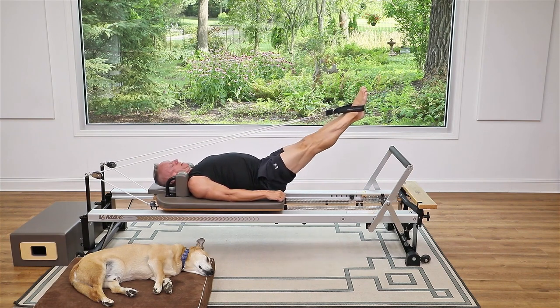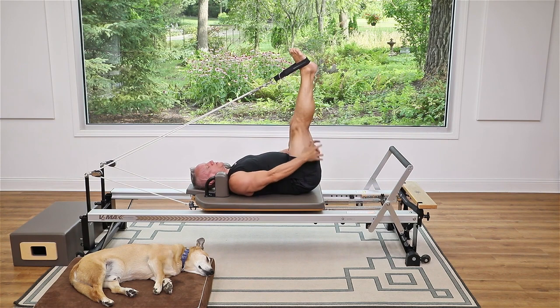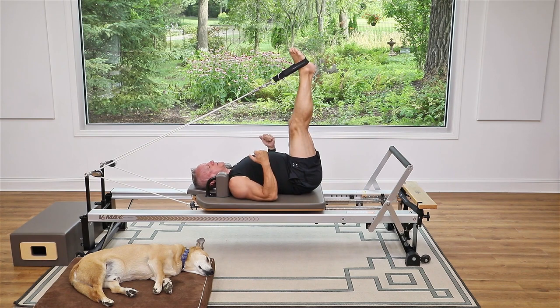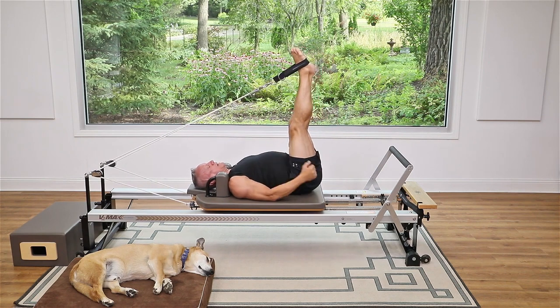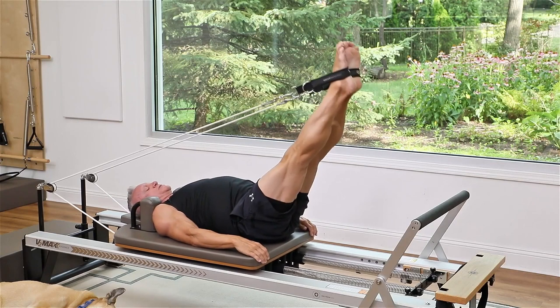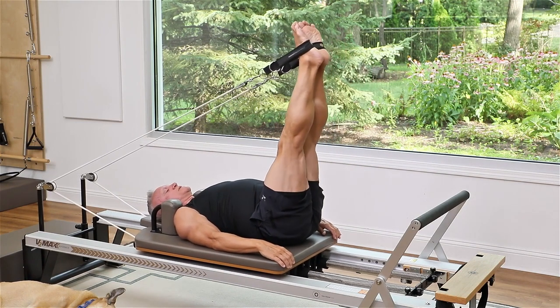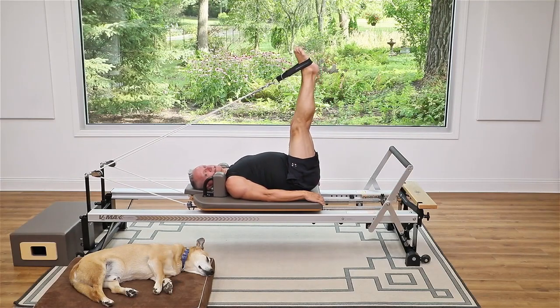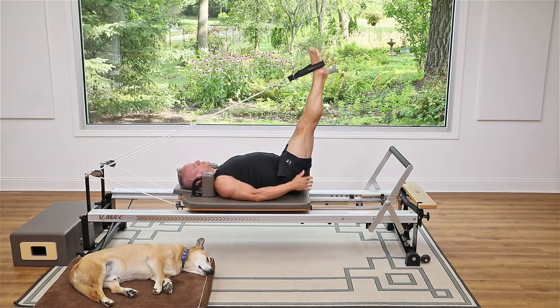Hold this one out. With your legs straight but not hyperextended, lift up and feel that gorgeous stretch in the hamstrings. Use your abs and your glutes to pull back down. Breathe in to get that stretch — your hips are sinking into the carriage, not getting lighter. You want your pelvis to get heavier on the carriage, not lift up, so you get a true stretch in the hamstrings. Don't pull from behind the knees; pull from behind the seat. Don't lock the knees out.